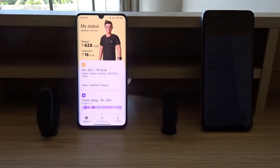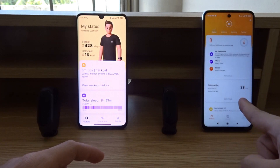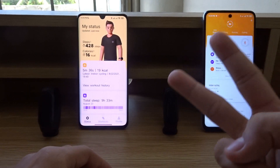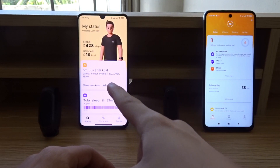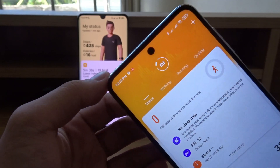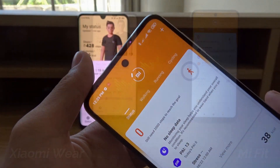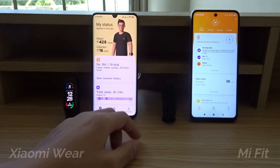Hello everyone, today I'm going to be comparing the Xiaomi Wear app versus the Mi Fit app. I just realized that there are two apps I can connect my Mi Smartband to: the Xiaomi Wear app or the Mi Fit app. I've been using the Mi Fit app since I started using the Xiaomi Mi Smartband, so let's start the video.